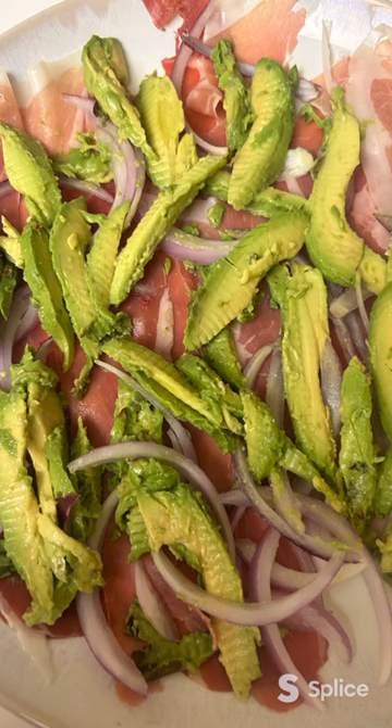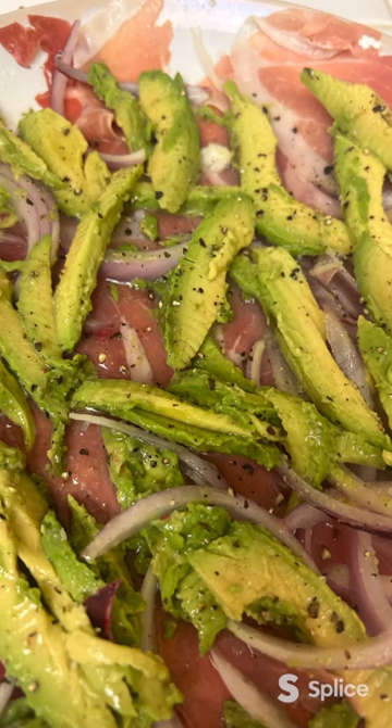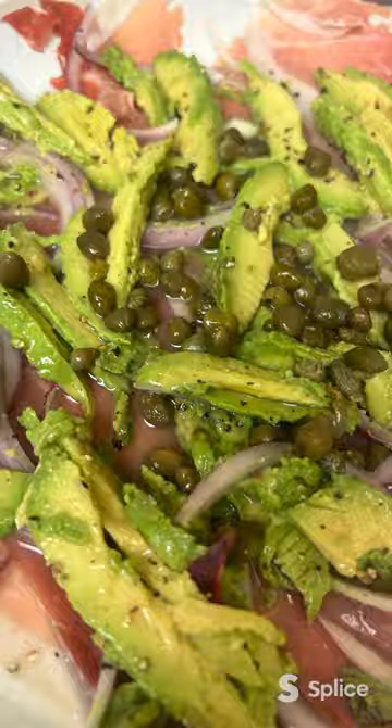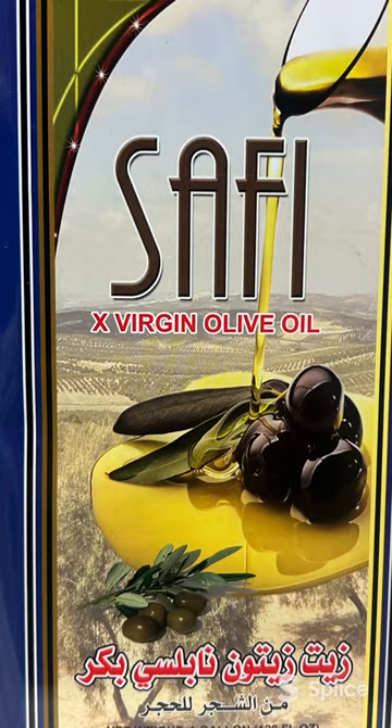Cut your lemons and squeeze them. Then add your salt and pepper to taste. Add the capers and our secret ingredient, olive oil.